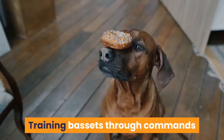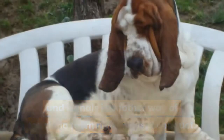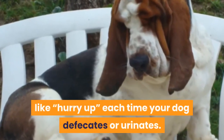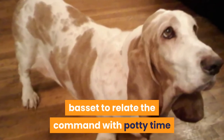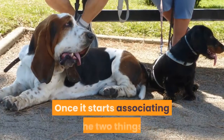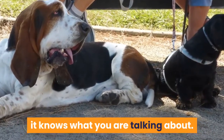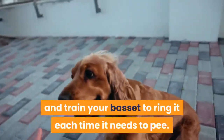Use a command or signal. Training bassets through commands and signals is another way of teaching them right ways of conduct. Use a specific command like 'hurry up' each time your dog defecates or urinates. Constant use of these commands will help the basset relate the command with potty time, and it will start responding to it as time goes by. Once it starts associating the two things, the next time you use the command, it knows what you're talking about. You can also put a bell in the house and train your basset to ring it each time it needs to pee.